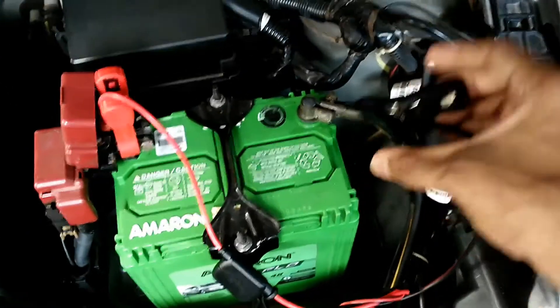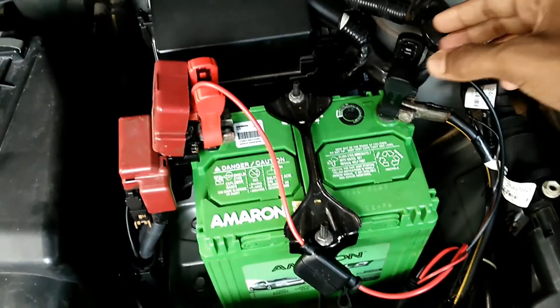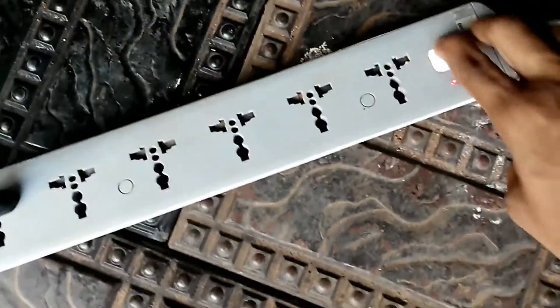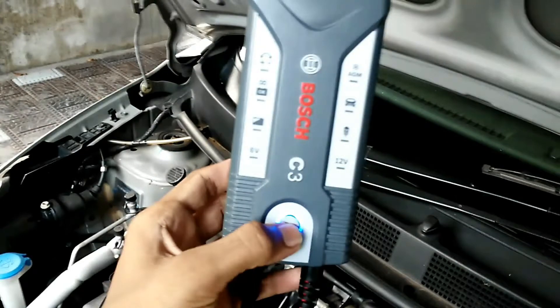If you want to power your car accessories while the battery is charging, go for the C7. The C7 also has a regeneration mode to repair lead-acid batteries. The C3 is only for maintaining the battery and does not work as well for repairing batteries. I have put the C7 link in the description — you can buy it from there.